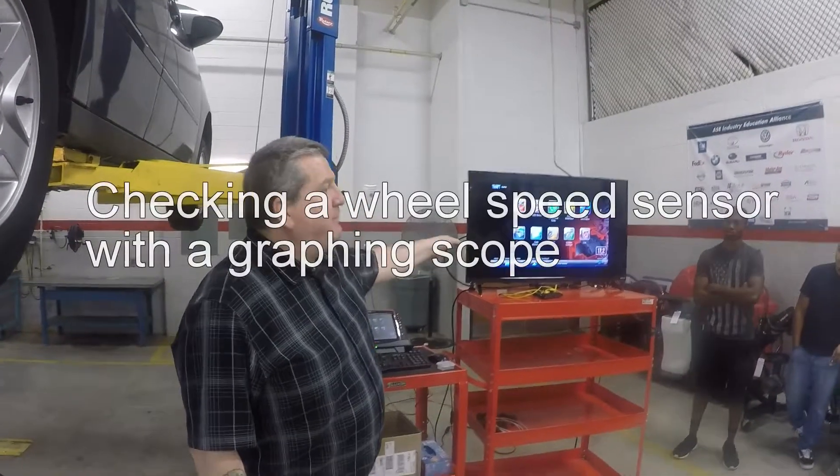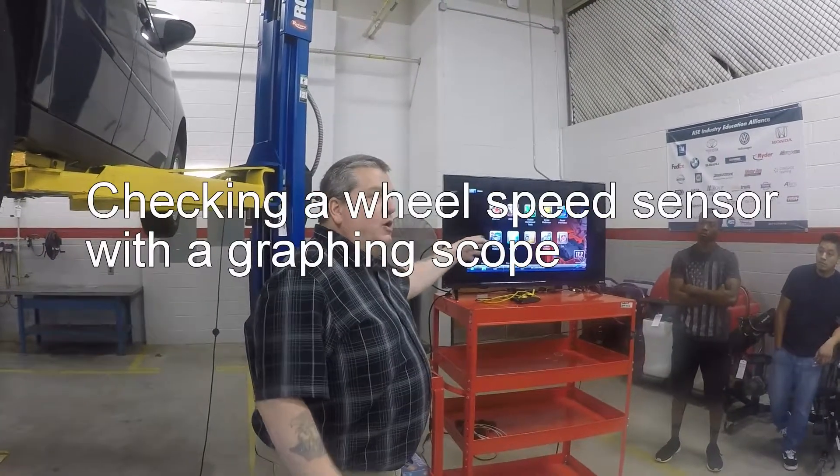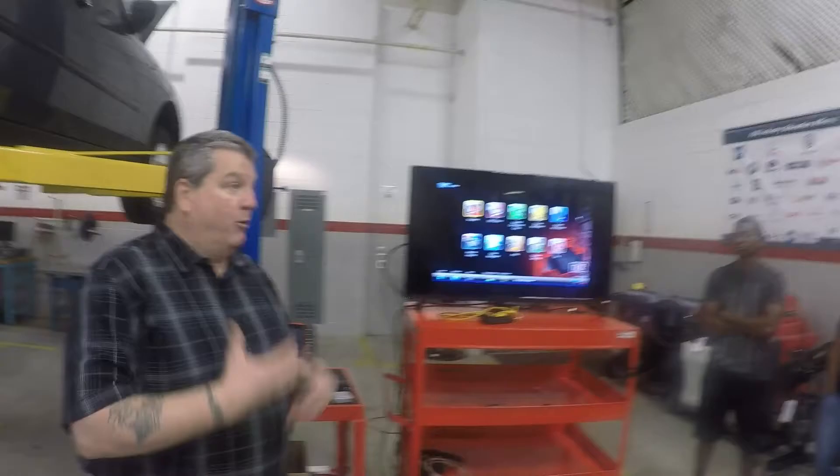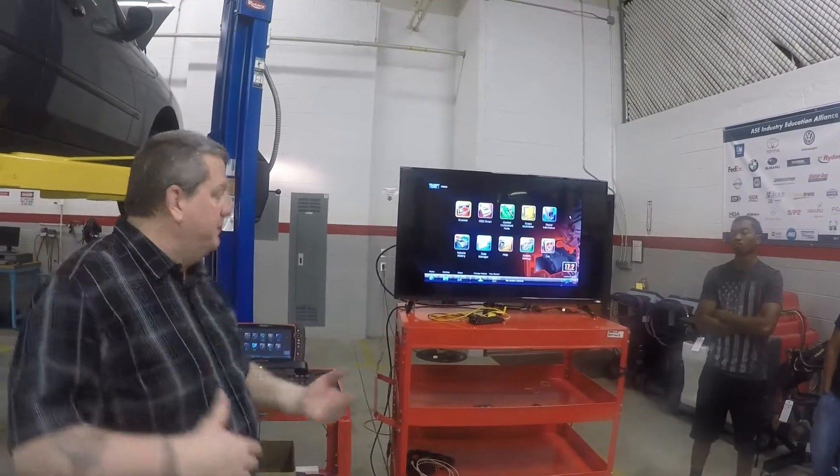We've gone through the diagnostic capability through the scan tool. We've determined that our right rear wheel speed sensor is acting up. So now I want to check it and verify that it's the sensor and not the computer.